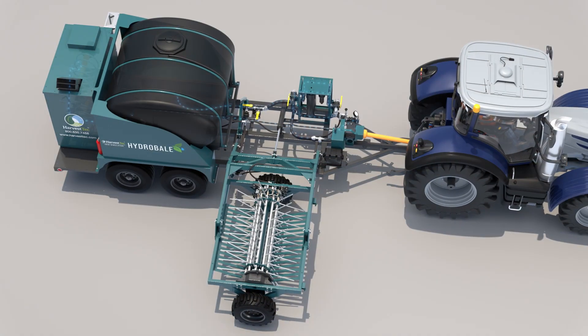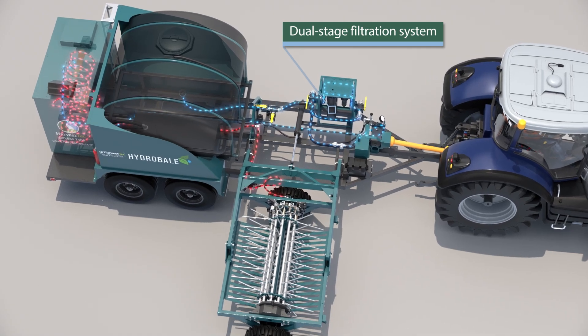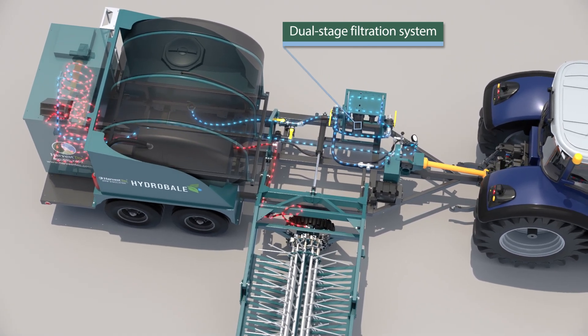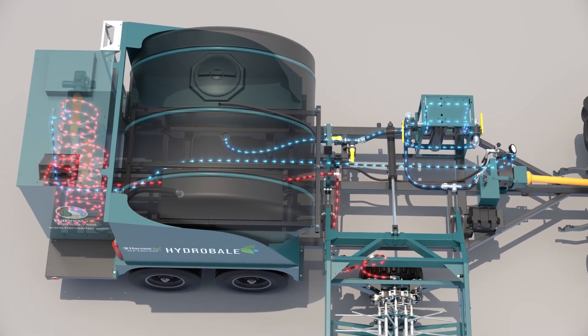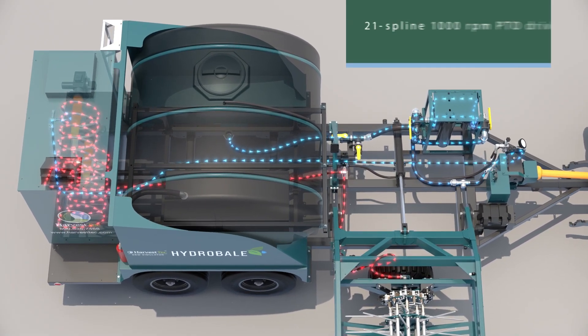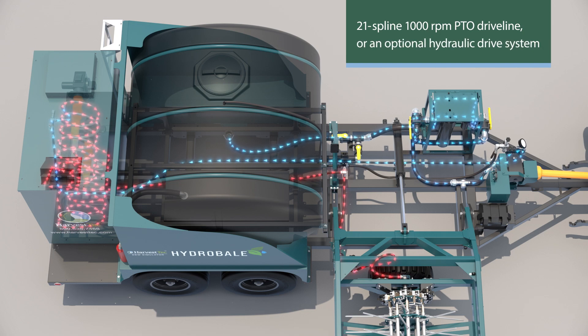Ambient temperature water is pumped from the 1,000-gallon onboard storage tank through a dual-stage filtration system designed to filter both coarse contaminants and fine sediment from the water, by a high-pressure, high-volume cat piston pump. The high-volume water pump is driven by either a 21-spline, 1,000-rpm PTO driveline or an optional hydraulic drive system.